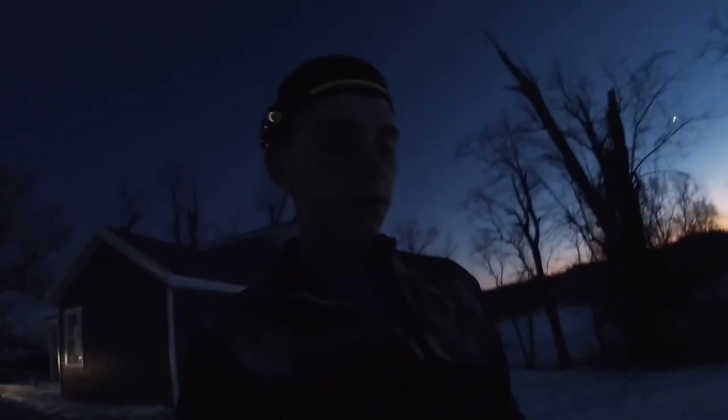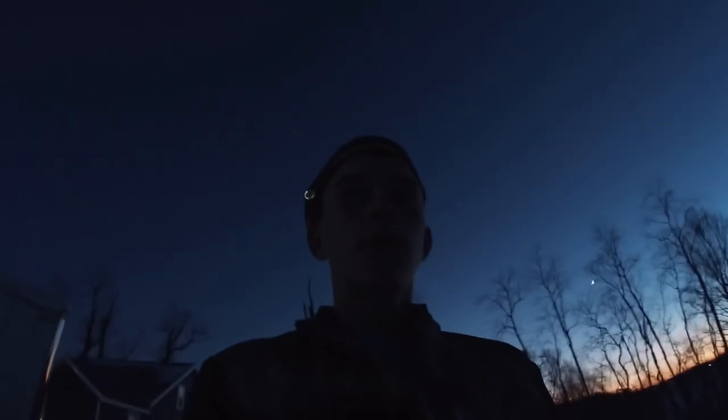We're going to go back out and do a review on the Wetland boots. I've got a headlamp on now because it's starting to get dark. We're going to walk around in the Wetland boots — they are a little bit big on me, so I'm not really going to focus much on comfort, just walking around.